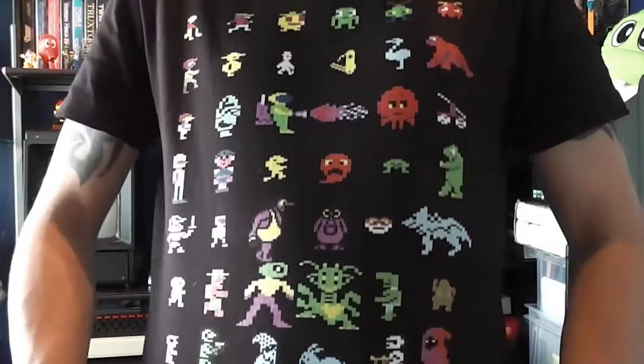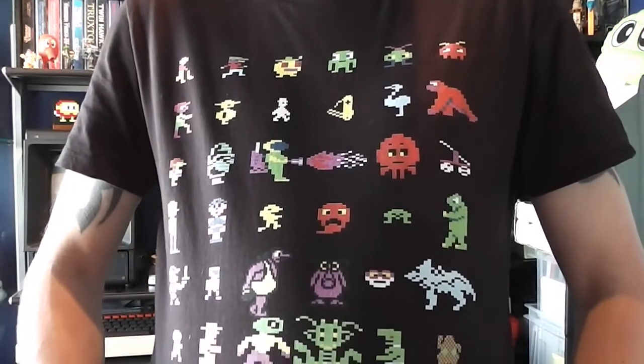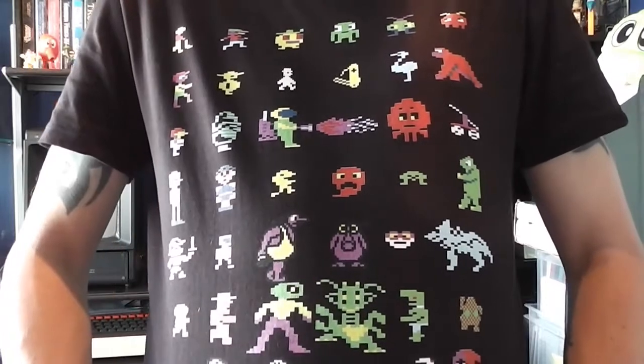Hello there, remember me? Embarrassingly, it's been about three months since my last game review. Real life got in the way, various things happening including my 40th birthday. One thing I do want to mention is this t-shirt that my dad got me for my 40th birthday, which has got loads of BBC Micro heroes and villains on it — hopefully you can spot a few you recognize. Really cool, so thanks dad for that.